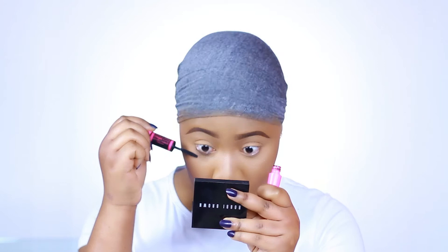Now I'm going to pop on some lashes because, girl, if you don't wear lashes — I love my lashes, they just make any look really come together. Lashes are a look.